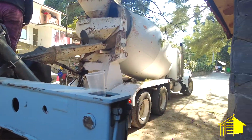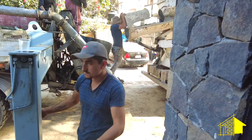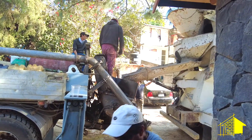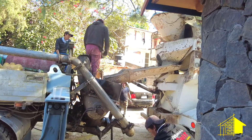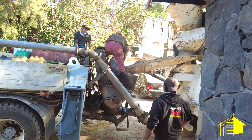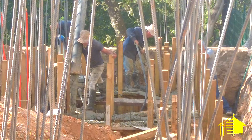Once the truck is in place, the guys are bringing out loose concrete that they mixed by hand to pour into the pump on the back of the truck to prime the cement pump. Then we'll be ready to start emptying the truck into the pump and transferring it through the crane on into the foundation forms.